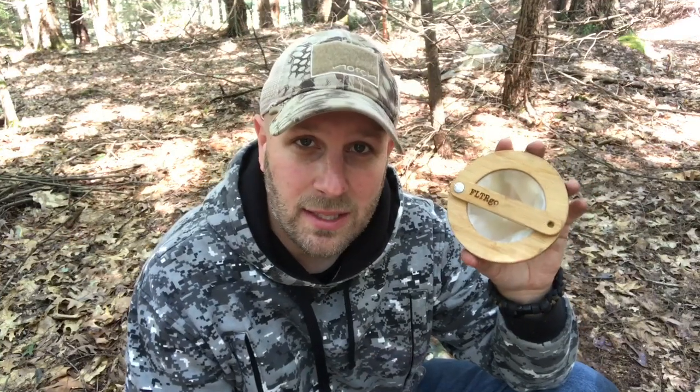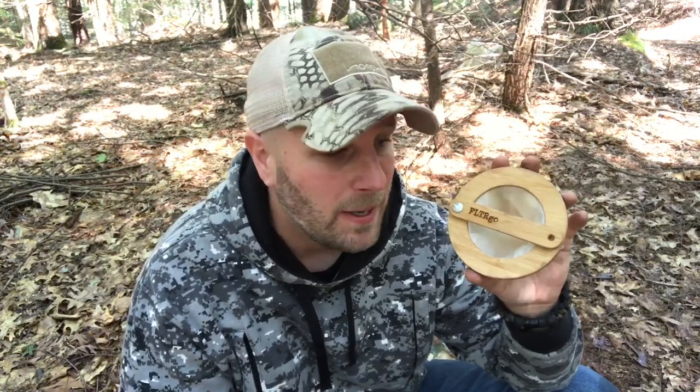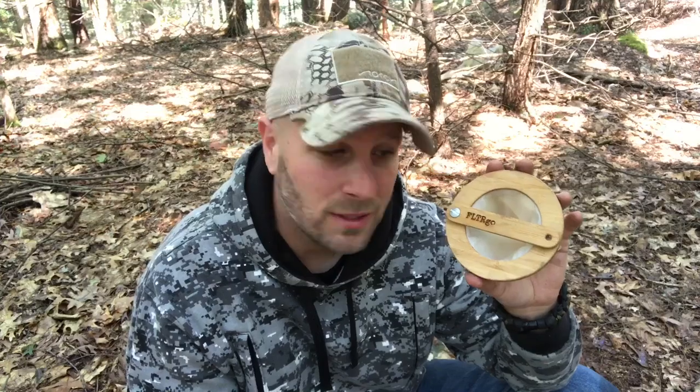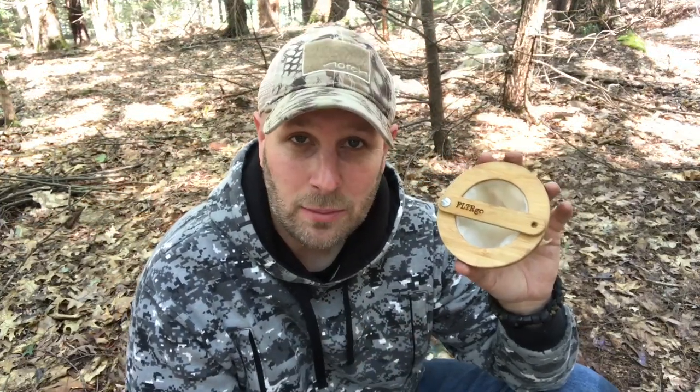The concept behind this is that you can have coffee out in the woods while you're camping, bushcrafting. You can put it in an emergency bag, bug out bag, however you want to do it. It's great for travel. And this is bamboo, this is cotton. It's usable hundreds of times. You don't have to bring individual coffee filters. And they're also emphasizing the fact that this is environmentally sustainable.